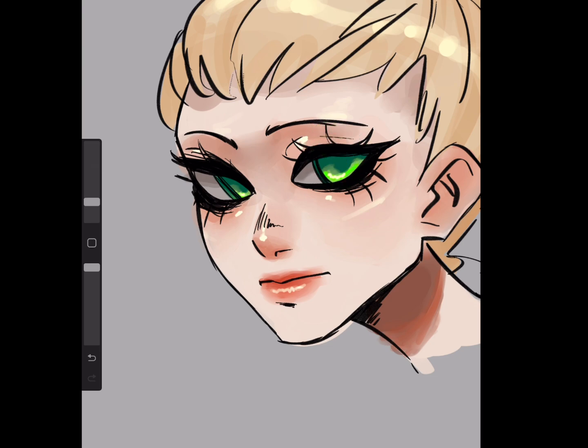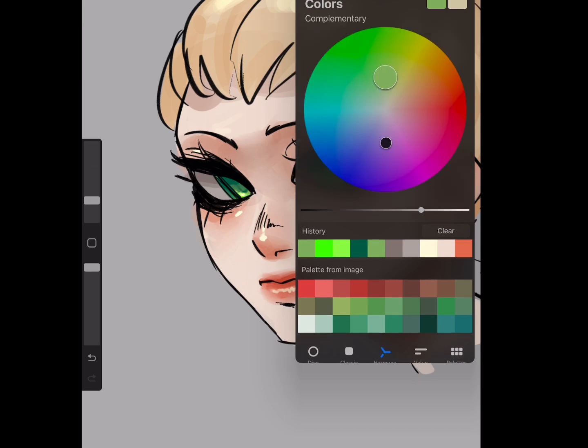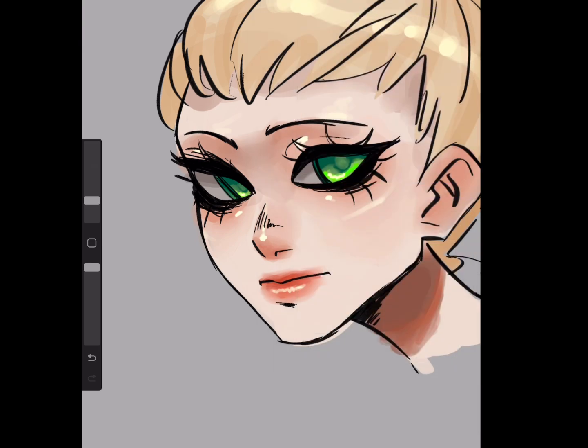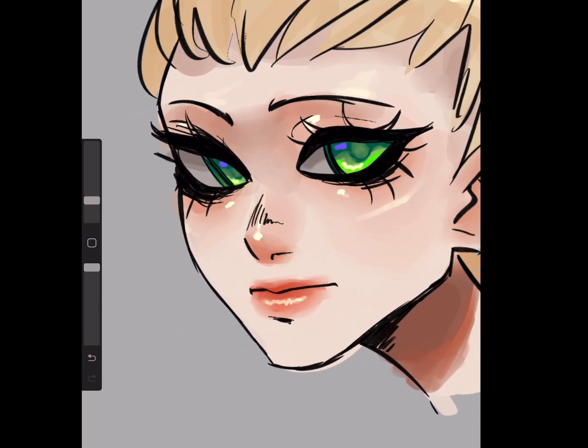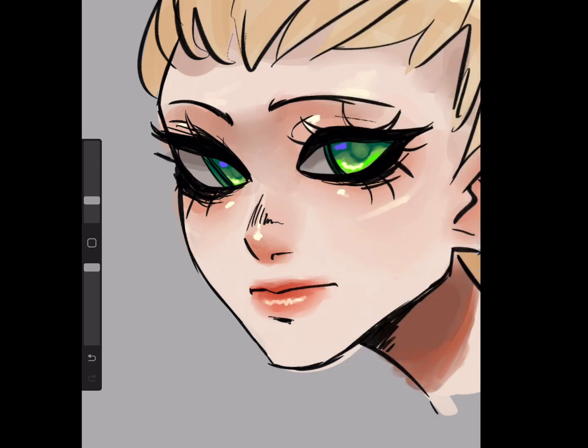Pick that green color we started with and go in the middle of where the iris would be for the pupil. Then pick the color opposite of green — if you're in Procreate you can hit the harmony tool and it shows you the opposite color, which in this case is purple. Pick a very saturated purple if you're doing the same green eyes, and apply it. Then pick a yellowish-green, make it very saturated and light, and do a little highlight right there.